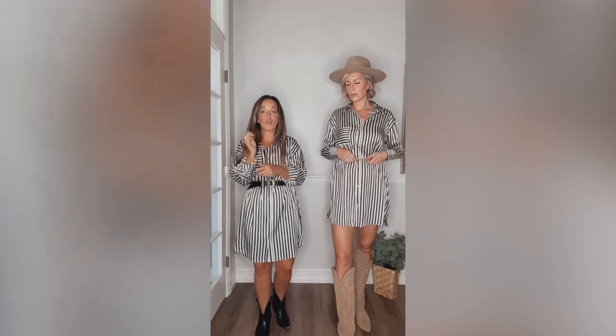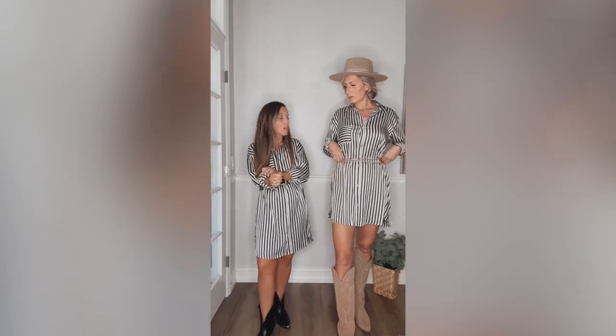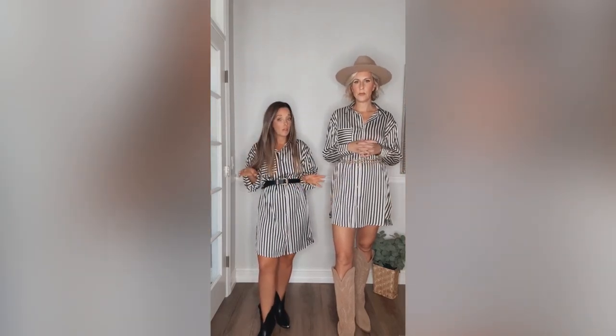I rolled my sleeves up, but I think this would also be super cute. You could throw a little jacket on top, a sweater, a cardigan. I think you have a lot of options.